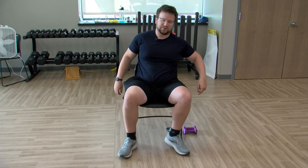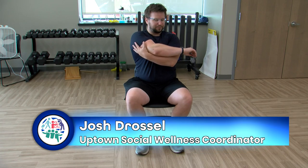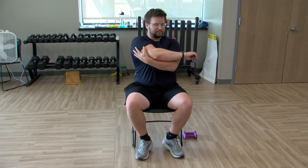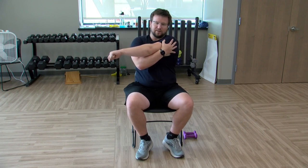Coming out of this, still stretching those shoulders. Bring the right arm across, pulling on that shoulder, hold it here. Switching arms — left arm across, pulling the shoulder. Typically I'd say contemplate what you're having for lunch, but today contemplate what you're having for dinner. Nice and relaxing.